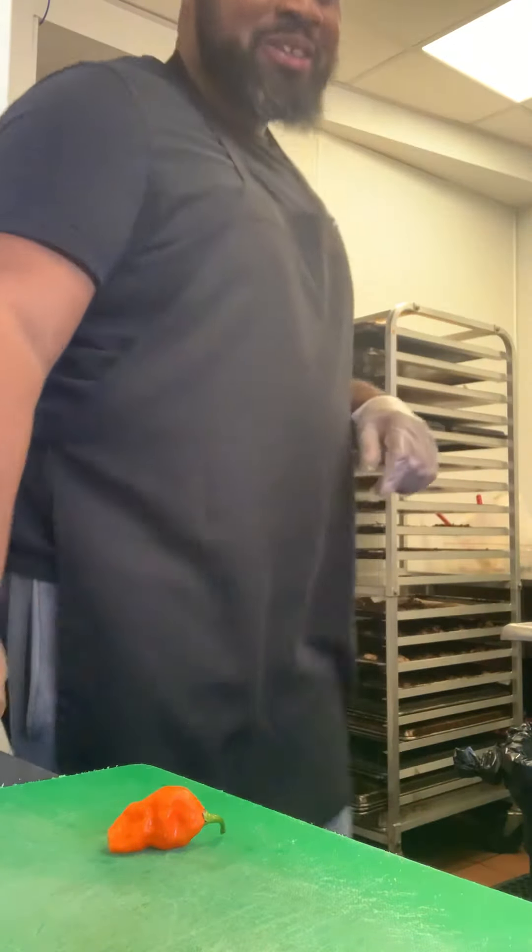We're also gonna make a ghost pepper salsa to add additional heat and additional flavor. I've got my tomato, garlic, and onion — I chop these up and put them in the blender so they're nice and smooth and flow well with our mix.